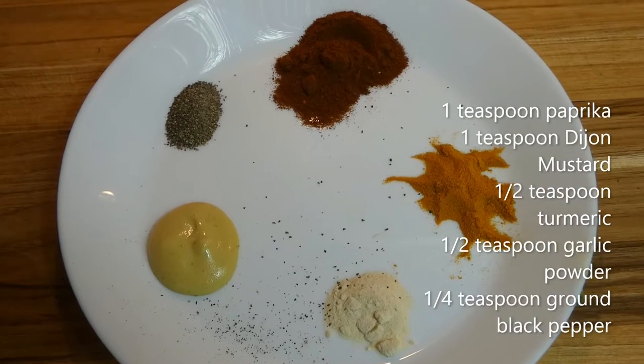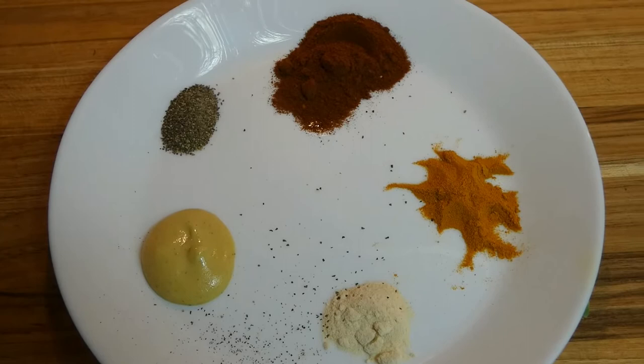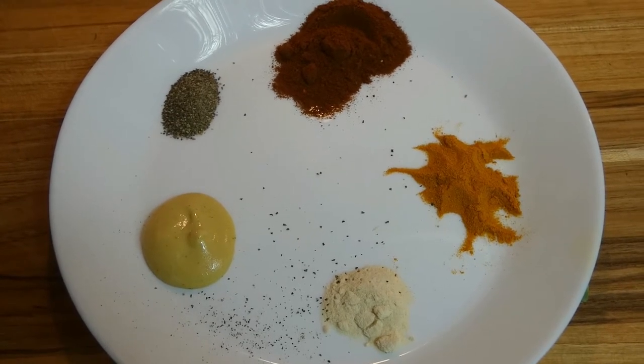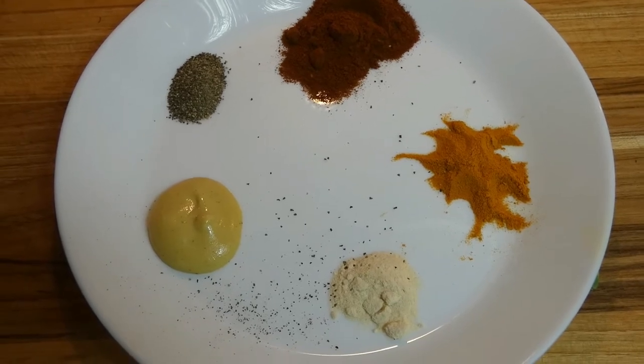One teaspoon paprika. One teaspoon Dijon mustard. Half a teaspoon garlic powder. Half a teaspoon turmeric. One quarter teaspoon ground black pepper.